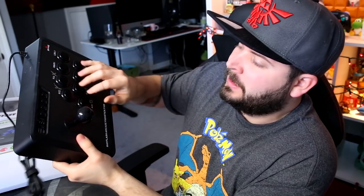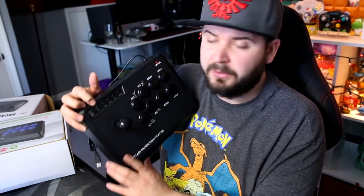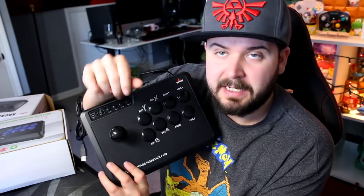First, I want to start with the Mayflash Arcade Fight Stick F100. This is their most basic model. On here we have our buttons for X, Y, A, B — for the Nintendo Switch it's Y, X, B, and A. It also supports both the RL and the front RL. And then on here we have different inputs because this can be used for your PC, PlayStation, and Nintendo Switch all across the board. In addition to that, you have a little switch right here that lets this control either the left stick, the right stick, or the D-pad.